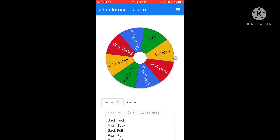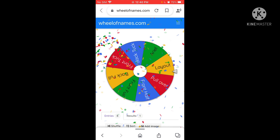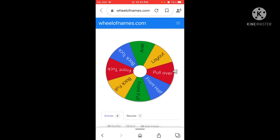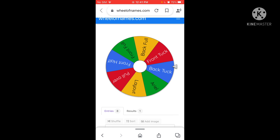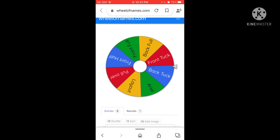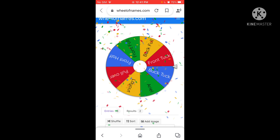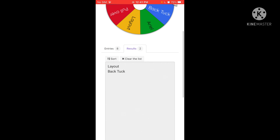A layout — okay, that one's pretty easy, I can do that. Now let's see what I'm gonna have to connect to a layout. Oh my gosh — layout to back tuck! I love doing layout back tucks.